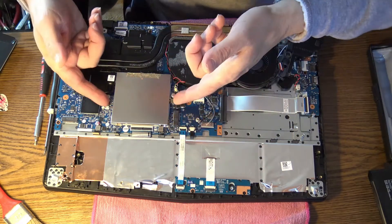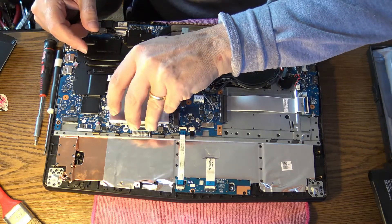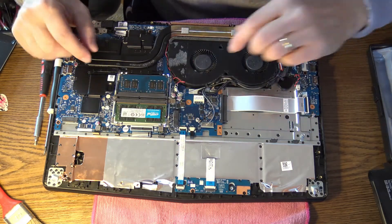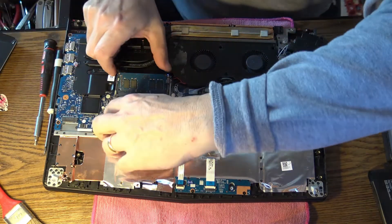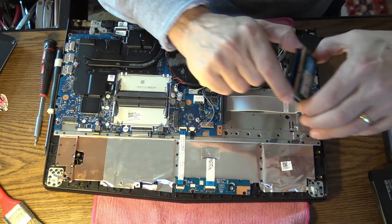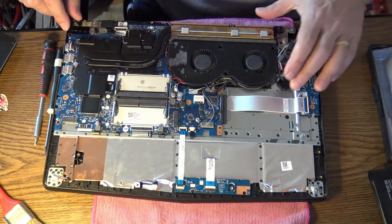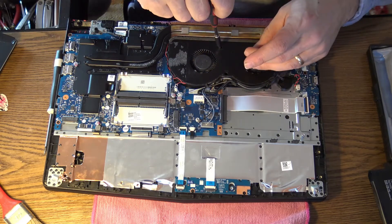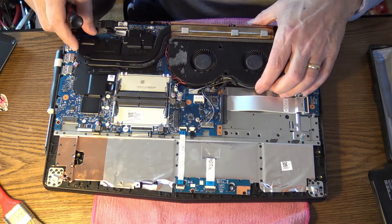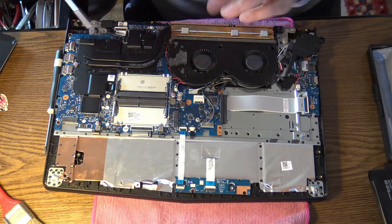Let's go further and take the memory shield off. You can keep the memory in place, but I prefer to take them off to make sure nothing bad happens. As you can see, the battery is already out of the laptop. Up near the battery we have the connectors for the mouse, keyboard, and so on — those have to be disconnected too.